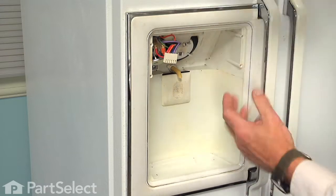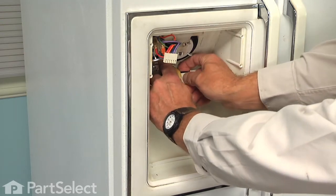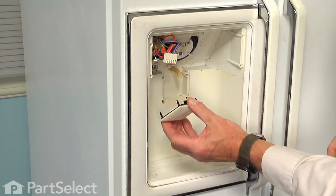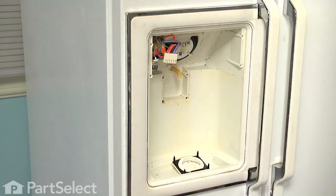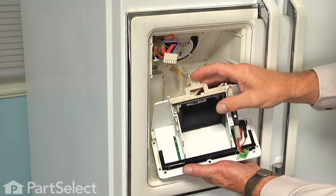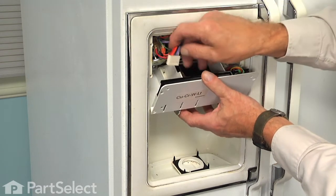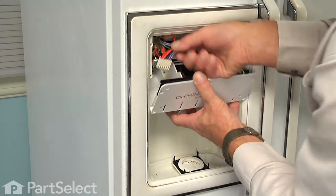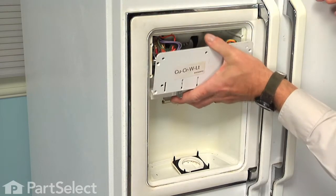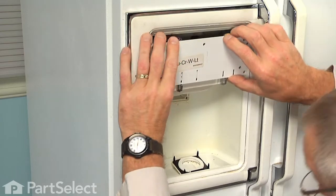We found that it's a little bit easier if we actually remove the touch pad actuator — it's just held in place with four little plastic pins, so just reach in and pop it out and set that aside. That will allow us to slide that nozzle down into this opening, and we can reconnect the wire harness, and then we can just pivot that whole assembly up into position, making sure that we don't pinch any wire harnesses.